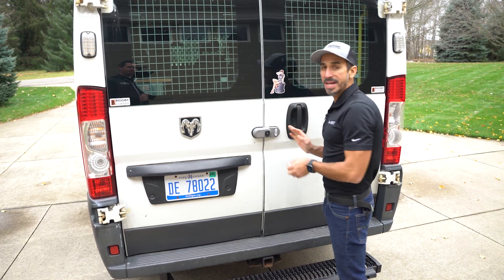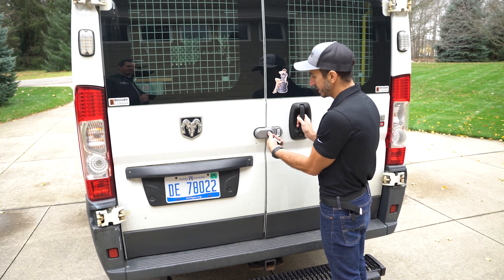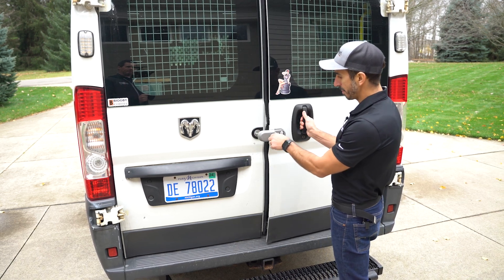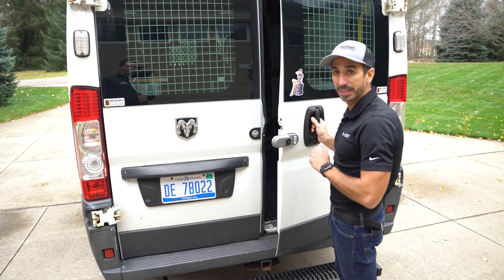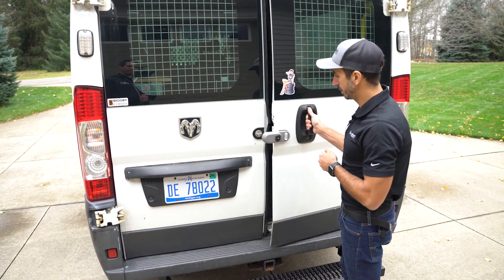But let's say I'm going to be in and out of my van all day long. I'm going to open it up by twisting it to the right — opens up — and keep twisting it to the right. Pull it out. Now it's in the deadlock mode, which means I can shut it, open it, shut it, open it freely.